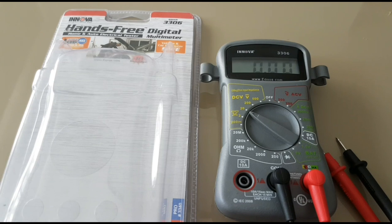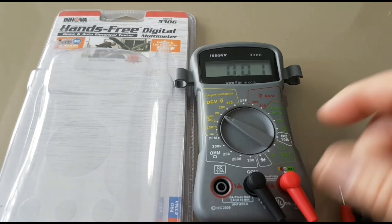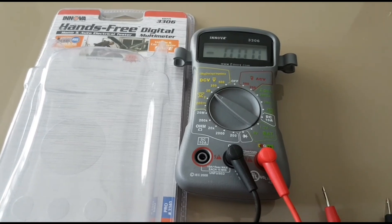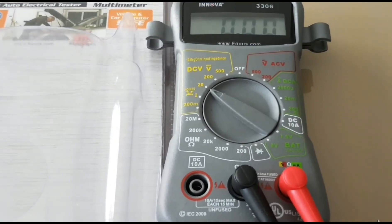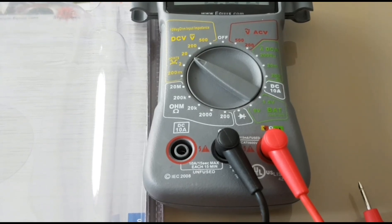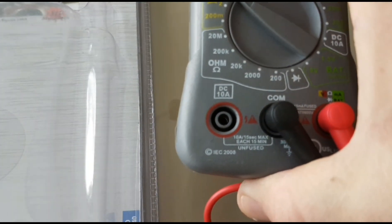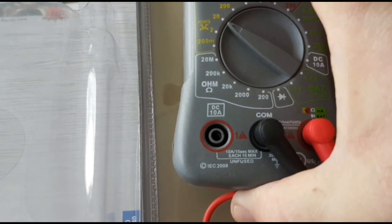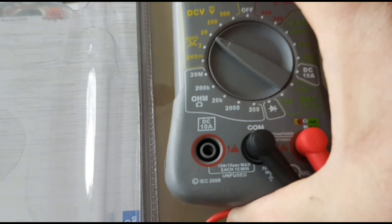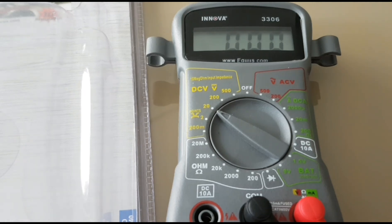It does have some certifications on the unit. It has the UL listing markings, and it is IEC 2008 certified as well. I did double check on the standards websites, and yes, this meter is listed there — so no surprises.